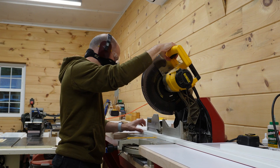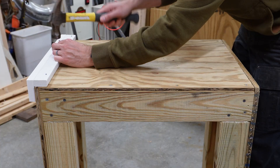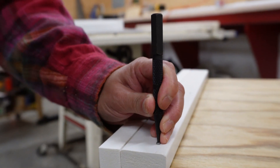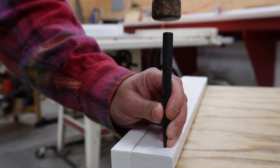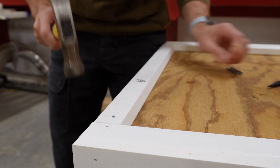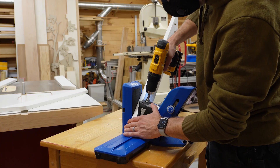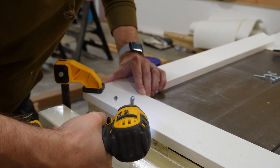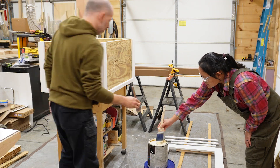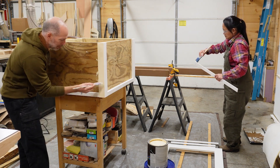Then we start working on the trim. We're using PVC because it stands up well to the elements, and we're building corner assemblies before attaching them to the box, which we do with galvanized nails. Sal would stop shy of hitting the PVC, and I'd fully seat the nails using a nail set. We install the bottom trim the same way and fill the nail holes with paintable caulk. The top trim on the planter box goes together like a picture frame — I miter the corners and hold them together with pocket screws.